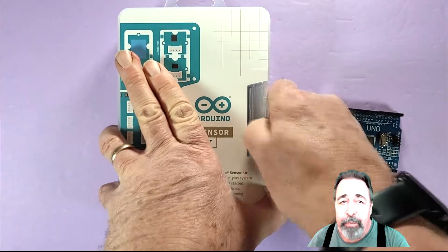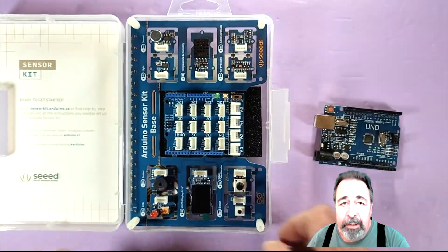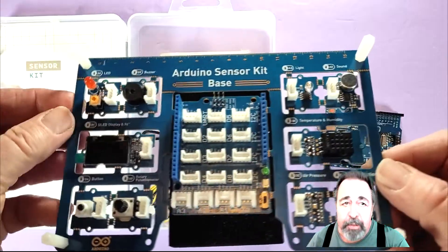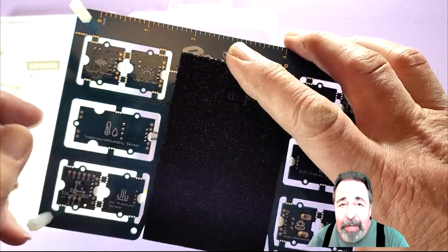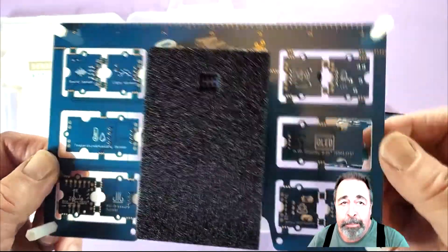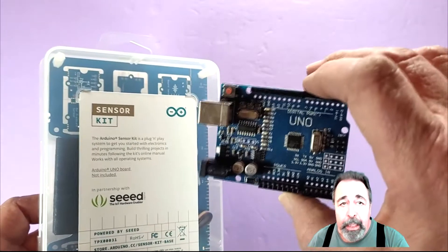Let's unbox the Arduino sensor kit. This is a really cool package. You could cut out the individual sensors if you like, but all of the sensors are already wired to this base shield. The entire sensor kit is a single shield for the Arduino Uno. The Arduino Uno is not included, so you need to get one of these as well.